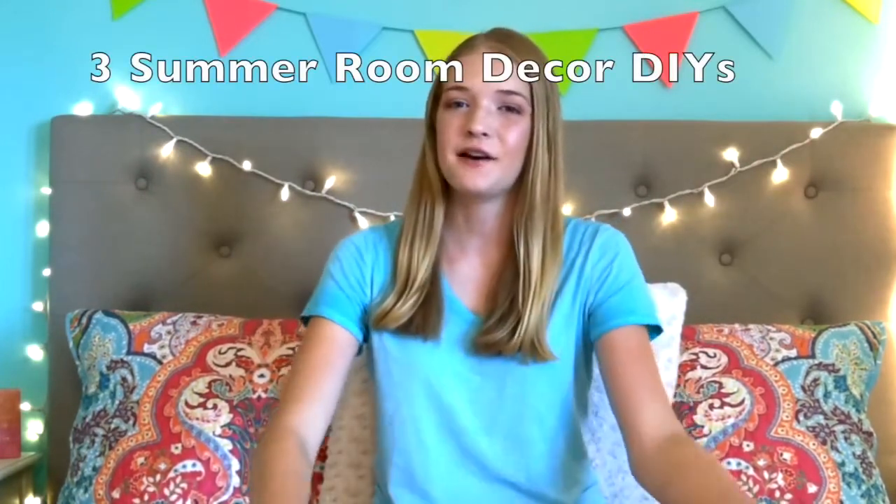Hey everyone, I'm Phoebe Ann. Welcome to my new channel. This week's video, I'm going to be doing three summer room decor DIYs.